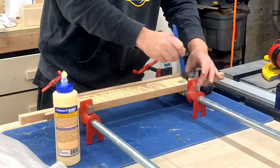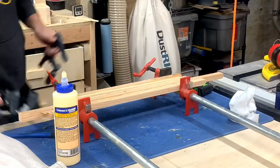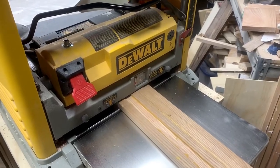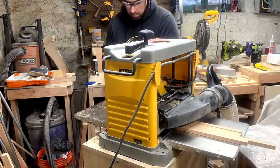I started out by gluing up some of the offcuts. The coasters will be four inches by four inches, so I'll need to make an 18-inch long strip to account for the blade width as well as give myself some wiggle room when cutting. After the glue dried, I took it over the thickness planer to flatten everything out. I'm planning on a final thickness of about three-eighths of an inch.